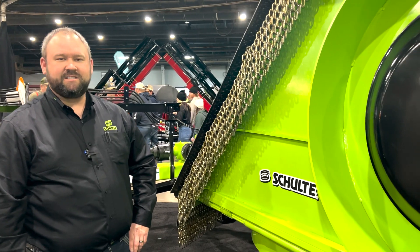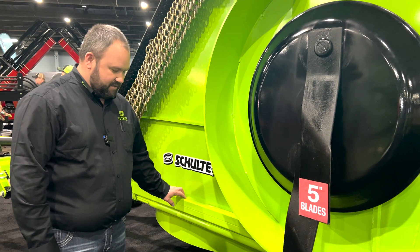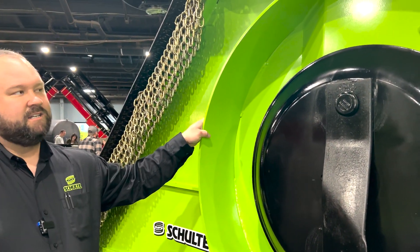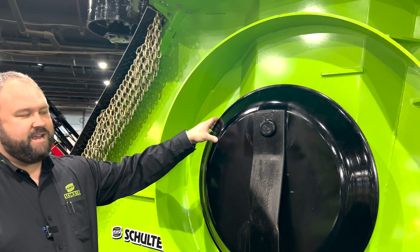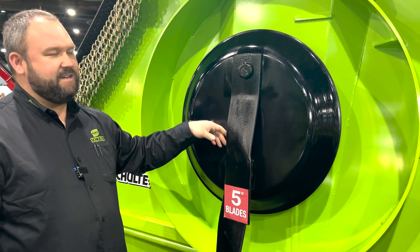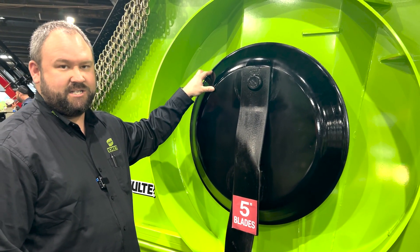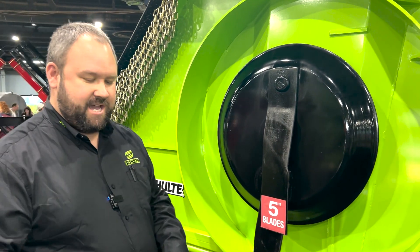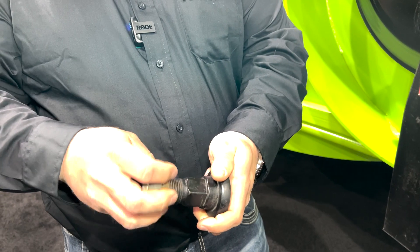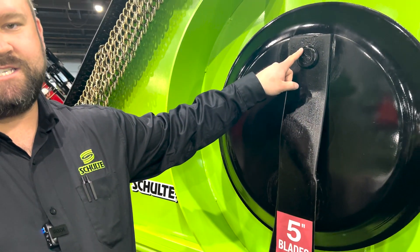Starting with the underside and the construction of it, it's one of the heaviest mowers in the industry. Fully welded tubing frame design, three-eighths deck ring, quarter-inch spun form blade pan assembly, along with our five-inch blades. The five-inch is an option for more rugged cutting and heavier conditions, including the Pentagon blade bolt design from Schulte Industries — a hardened Pentagon with a replaceable bushing inside of the pan.